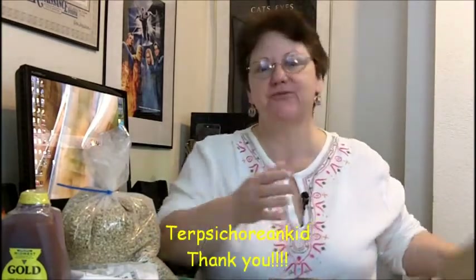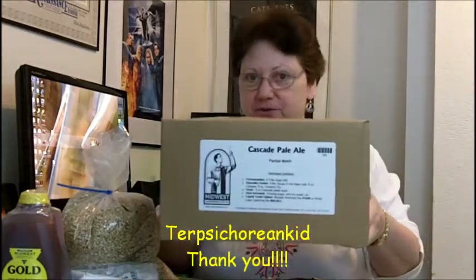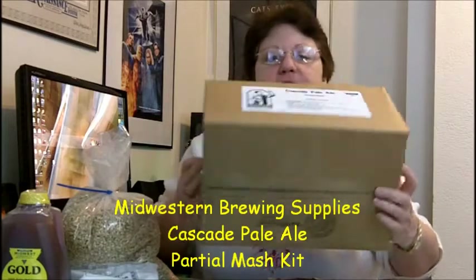Hi guys, welcome back. Dill Jan here. I got a beer meal the other day from Trip Cetorian Kid. Big thank you. Thank you to Joe for this — he sent me a Midwestern Brewing Supplies Pail.